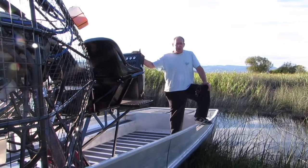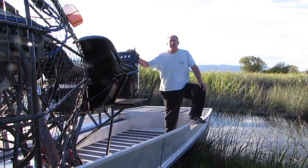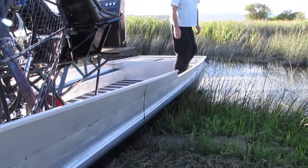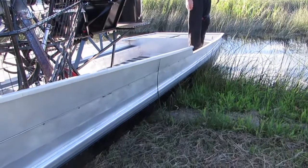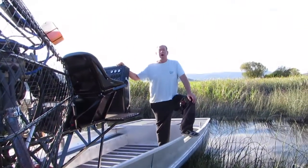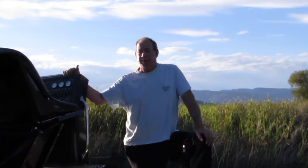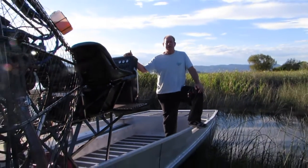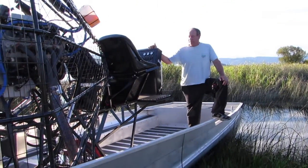This boat right now is parked on what we call a teeter point. The idea is that when you have the ability to rock your boat, sometimes that can mean the difference of getting going or not, even if you have high horsepower airboats. So when you're parking an airboat, always look for a teeter point if you're going to be parking on dry ground. We're going to power this thing up and climb this little hill and park it up on the hill there — and away we go.